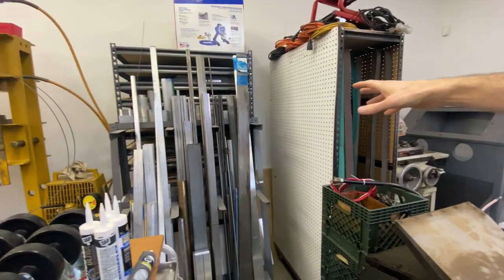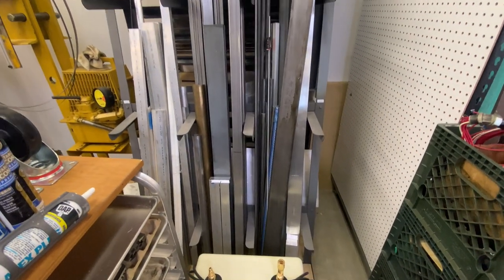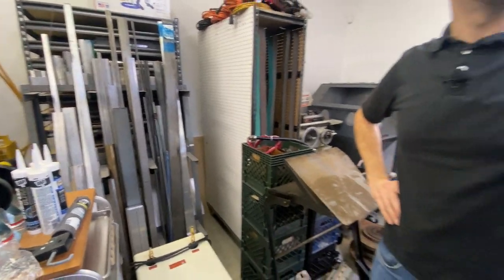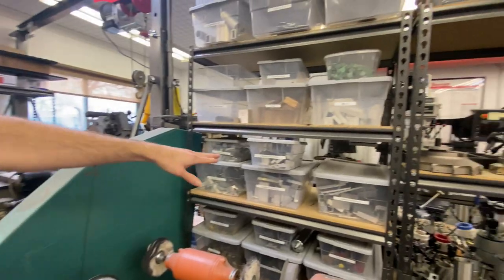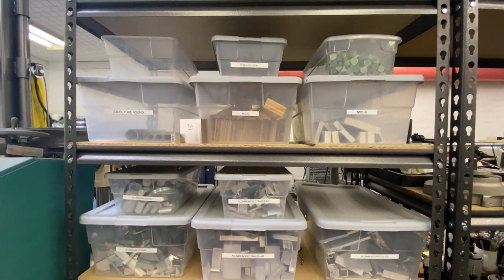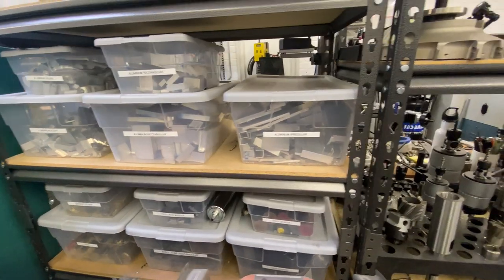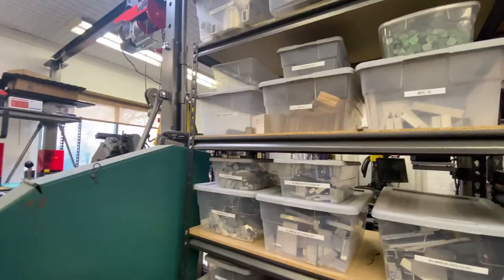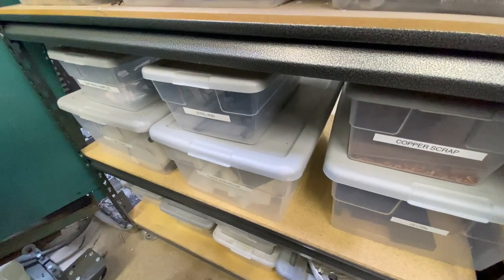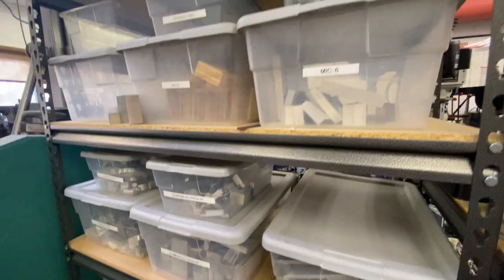We've got a whole rack of different grits for the sander — I think this is a 120-inch machine. We come over here to one of the stock racks — one rack for basically 24 inches to 6 feet. What we've done recently this year is organized the stock. We set up a rack of bins for smaller stock, anything up to one foot, separated as much as possible by material, shape, type, and size. It really makes it a lot easier to find the stock you're looking for.